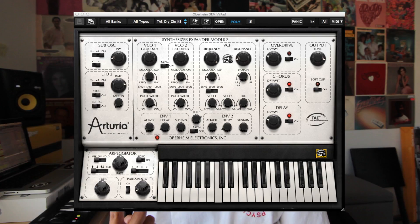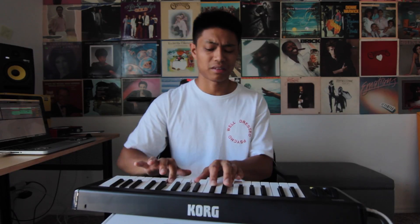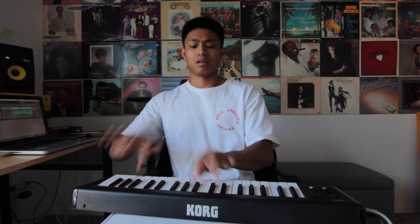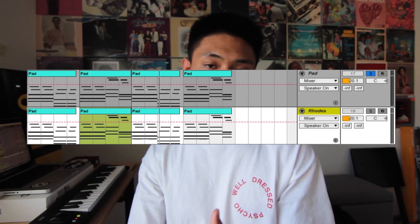The key of the song after transposing it is C minor, so I went and found this pad. Then I played this chord progression. Duplicated the pads and changed the VST to a Rhodes so I can have a layer on top of the pads.